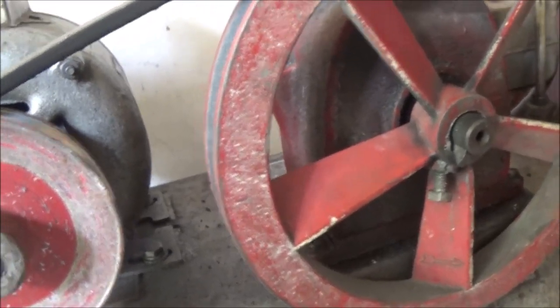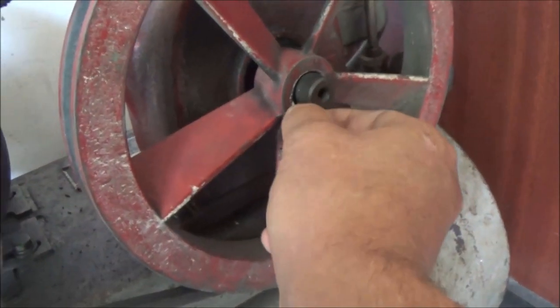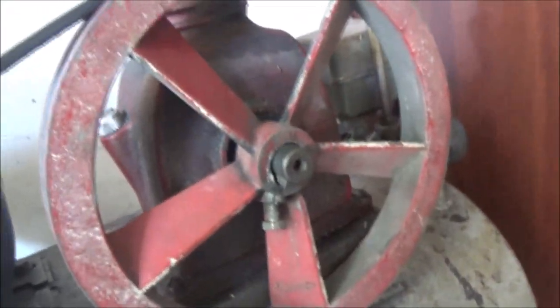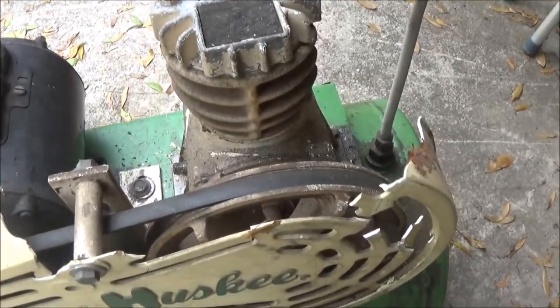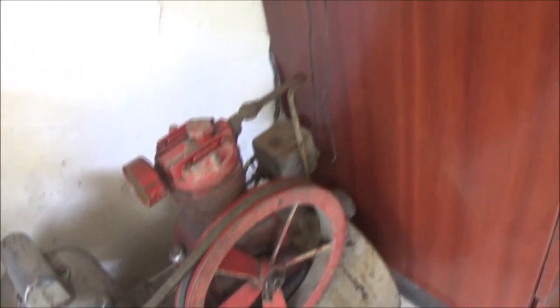Her dad said I can have his — he's got a great big one, bigger than this. I'm not sure if it's 220 or not. Until I can get that out here, I'm going to see what I can work with. I may pull the pump off of this one — I'm going to make a little wood-burning stove out of the tank — and put it on here. I've got to make sure the pump's running in the right direction.